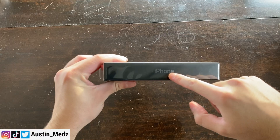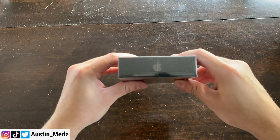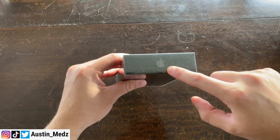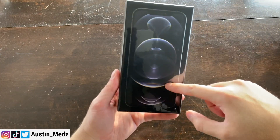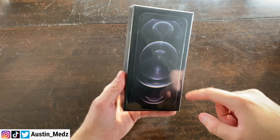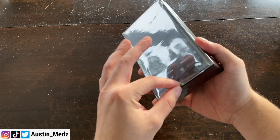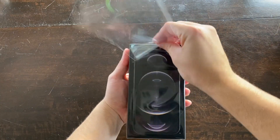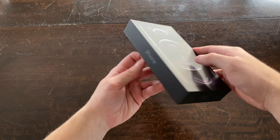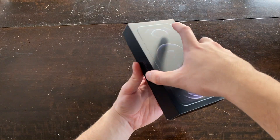So 'iPhone' is written on the side in graphite, which will change depending on the color you get. Then a space gray Apple logo, and 'iPhone' again in gray. The front has a cool little design that will also change based on the color. Apple logo on the bottom. Let's go ahead and give it the satisfying peel. I love the black box — it makes it look really cool and premium.